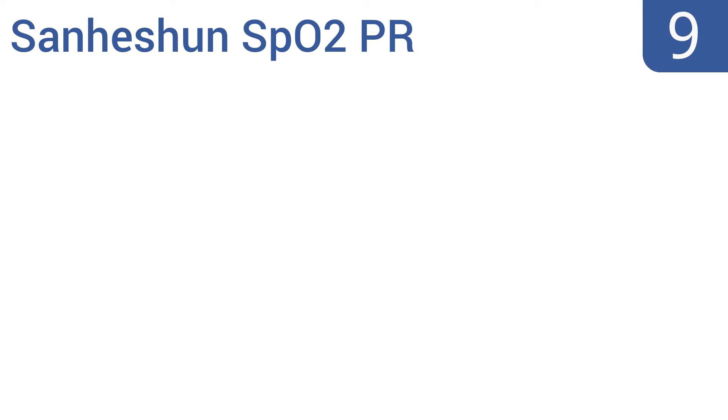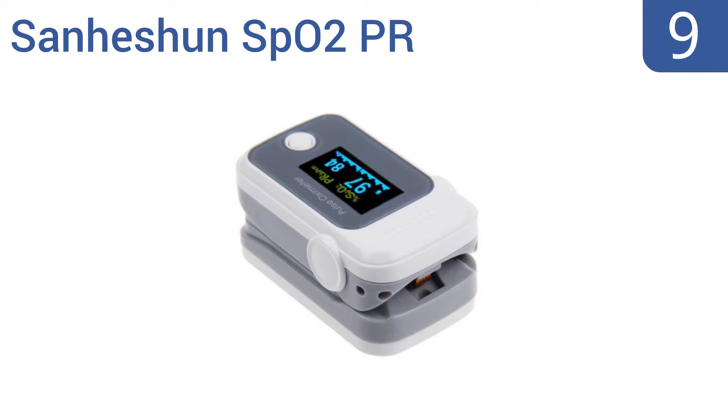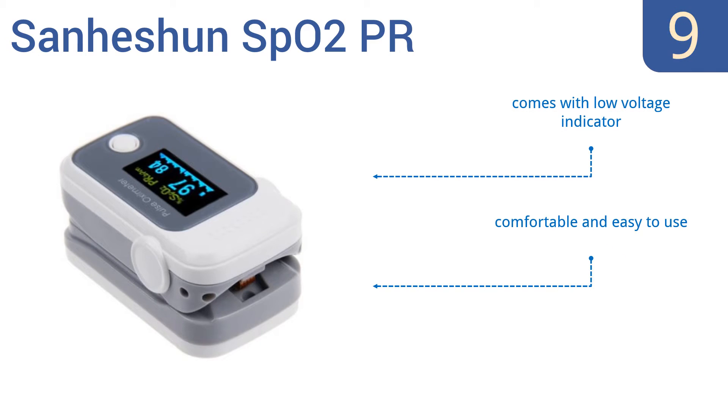At number 9, the Sanhishun SPO2PR pulse oximeter comes with a wrist or neck cord for convenient portability. It will measure both SPO2 and heart rate, giving you the 411 on two of the most important vitals in mere seconds. It comes with a low-voltage indicator and is comfortable and easy to use. However, it doesn't include batteries.